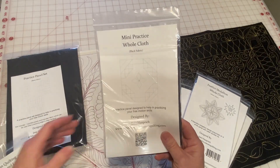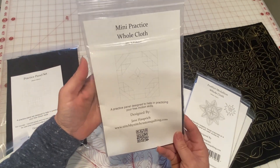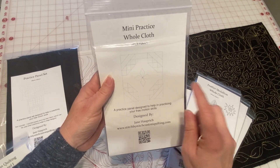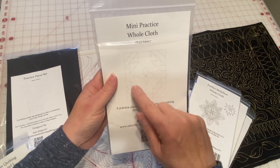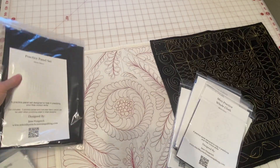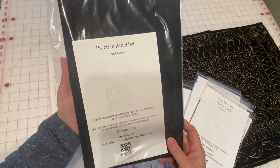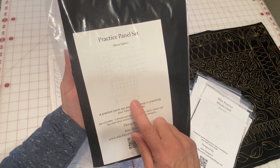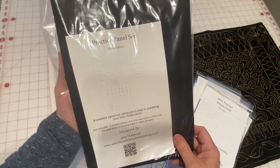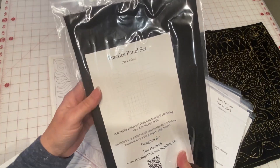I also have this mini practice whole cloth. This is just a great way to have some lines already on there to practice your free motion skills. You could even practice a little bit of ruler work and then practice with some free motion. All of these come in black and white. I also have this four piece practice panel set — it is all marked out with different sized squares, triangles, and sashings and borders, and it comes with a plain piece too. This is kind of a companion to my workbooks.